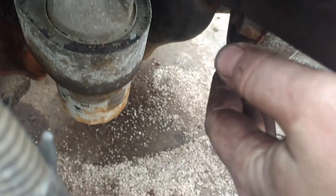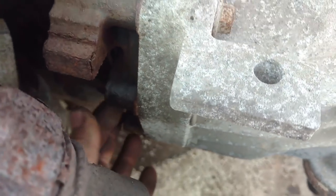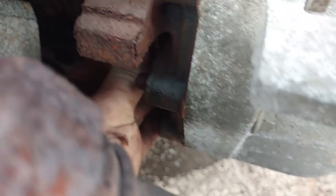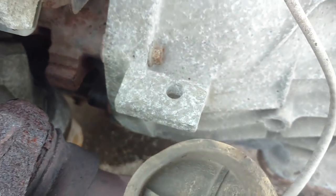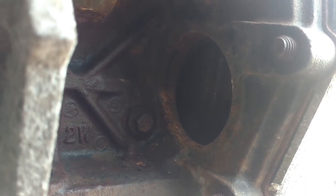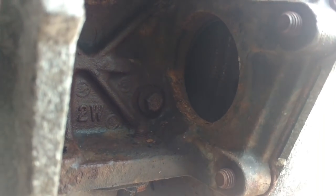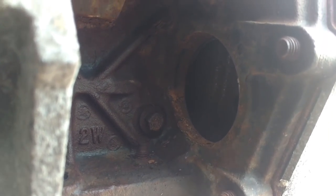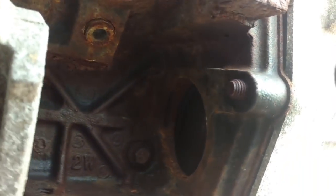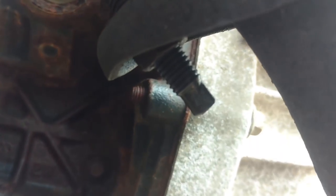Now I'm going to get the torque converter bolt. This is the driver side — if you come in between the oil cooler and the block, there's a little plug in here. Take that out and you can get two. That hole there is where you get to the torque converter bolts. I believe on this one there's six — I think there was four on the F-150, which is really weird. I have to heat up the exhaust studs right here — they don't want to come loose, so let's save that for last.